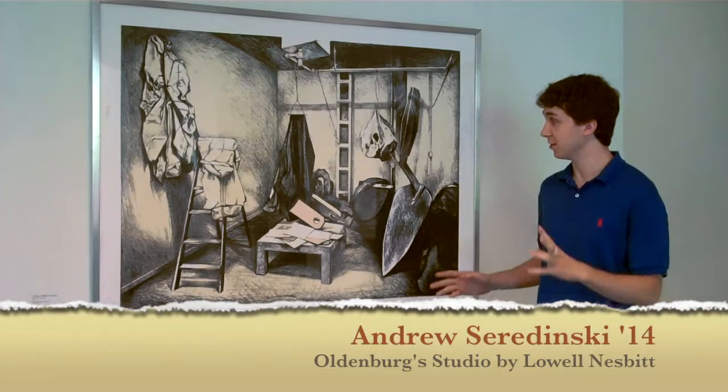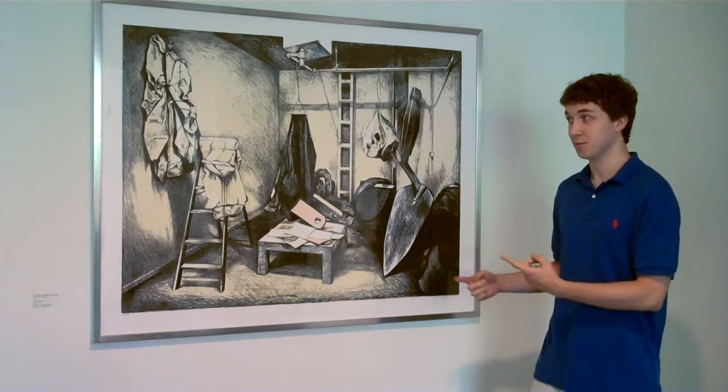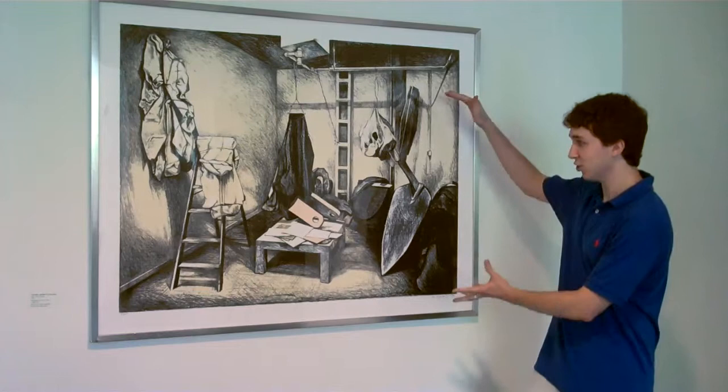What first attracted me to this piece, Oldenburg Studio by Lowell Nesbitt, is the muted colors. And then I saw that it looks kind of like a mundane space, but then when you keep looking at it, you notice that everything is weird.